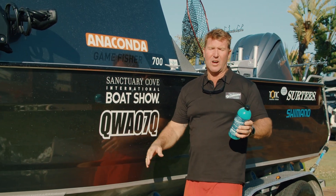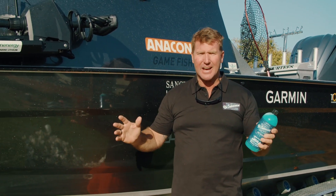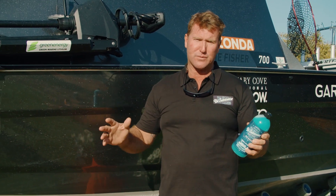Hey guys, Bertie here from Step Outside. I love my fishing. At the end of the day you're generally buggered from pulling in all those fish, and so too is your boat. You have a look at all the salt crystallized on the side deck — it's a bit of an effort.